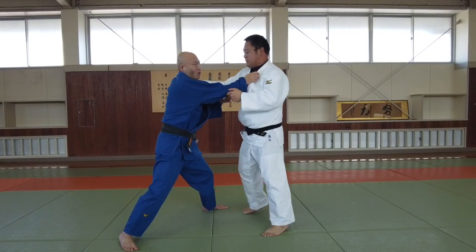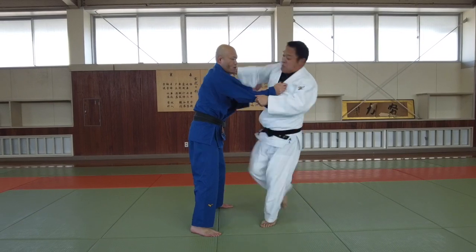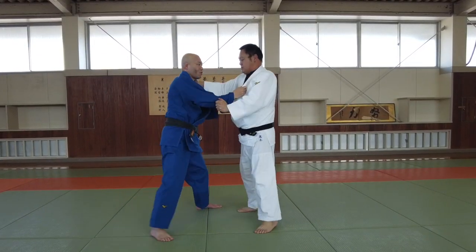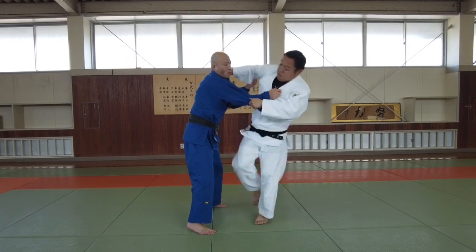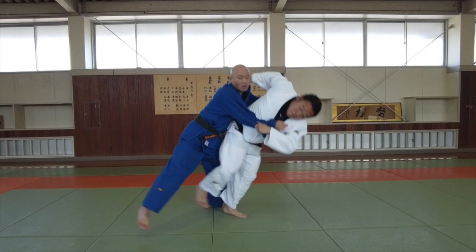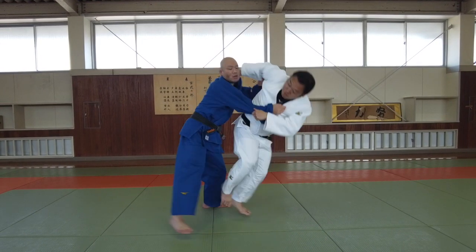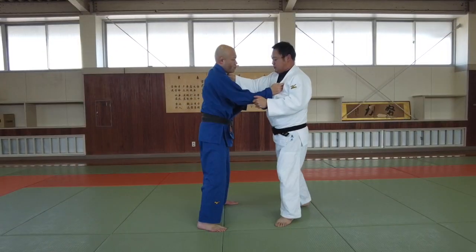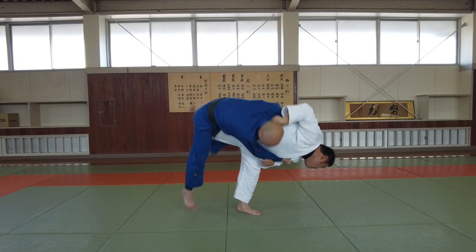Do Uchimata from an Osoto feint. When the opponent tries to rebound Osoto using the defense mentioned previously, this puts him in a perfect situation for Uchimata. Because the upper body is stiff, my right foot steps back and my right hand pulls forward — it is a very unbalanced situation for the opponent. He becomes a victim to my Uchimata.